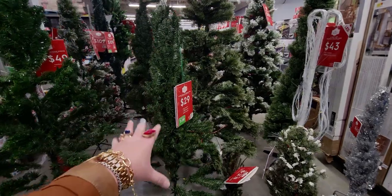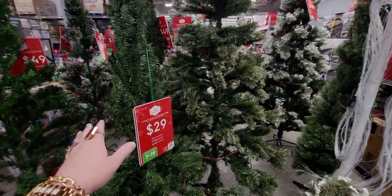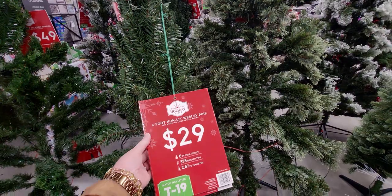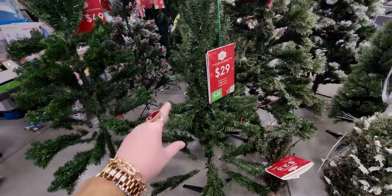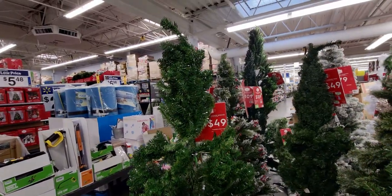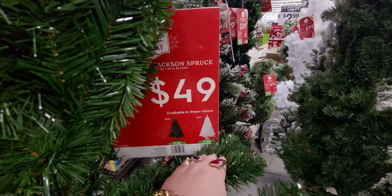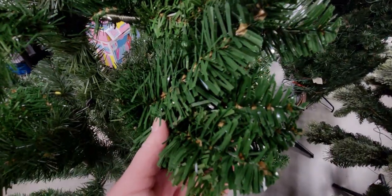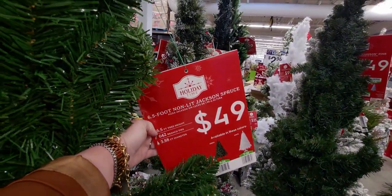Here's an overall view of what I'm seeing right now. These still need to be fluffed — they've literally just been put out of the box, but they're showing as available online, so that's why I came to the store. Six foot non-lit Wesley Pine, $29, number T19. This one is $49.99, available in white and green, with really pretty tinsel. This is the six and a half foot non-lit Jackson Spruce.